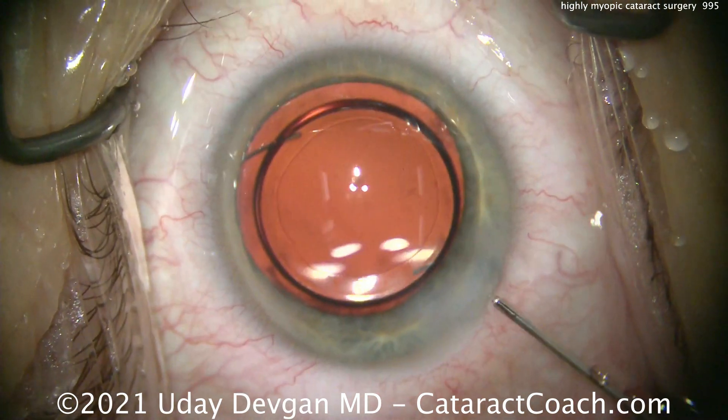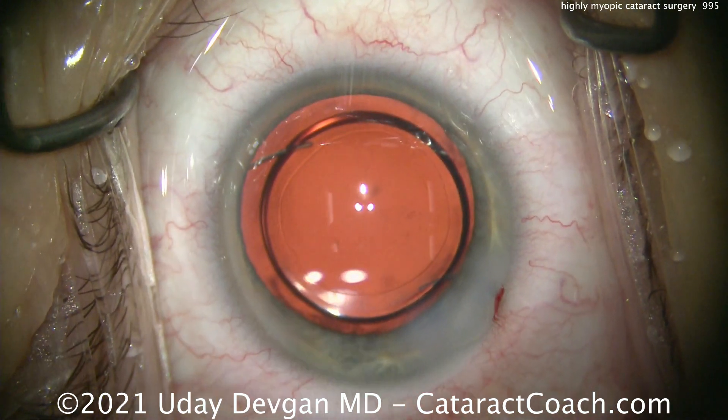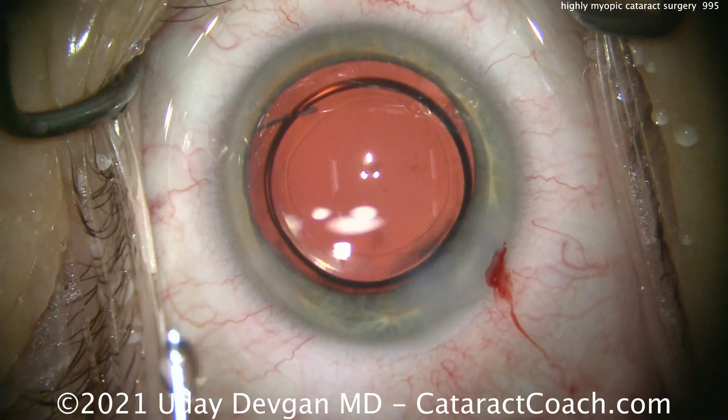I'm happy to tell you the patient had a beautiful result. In addition, the patient saw the retina specialist in the post-op period to confirm that the retina is still nice and healthy. Congratulations to our patient on the new vision — she is very happy with the outcome.